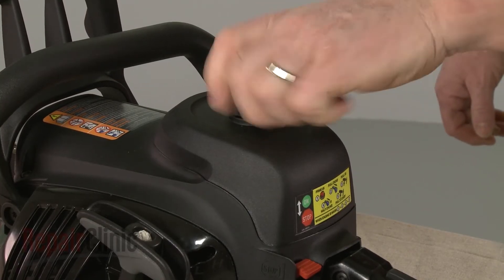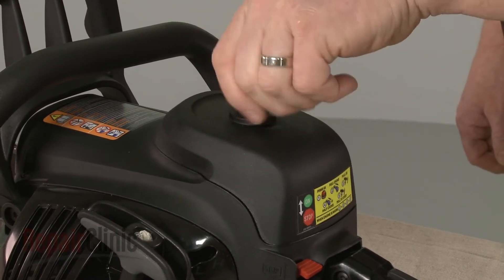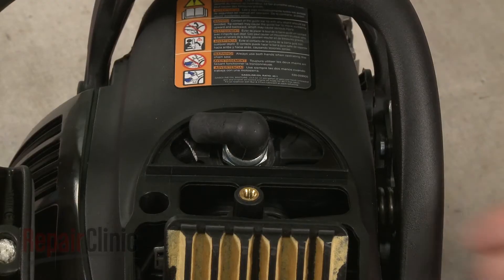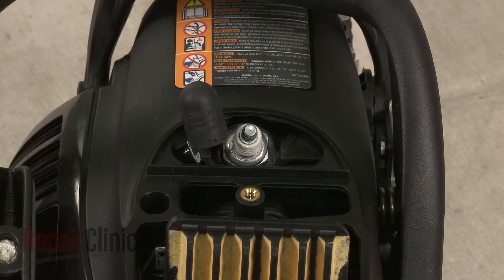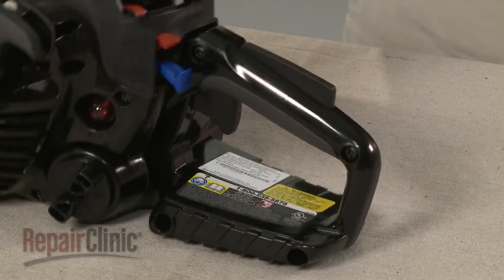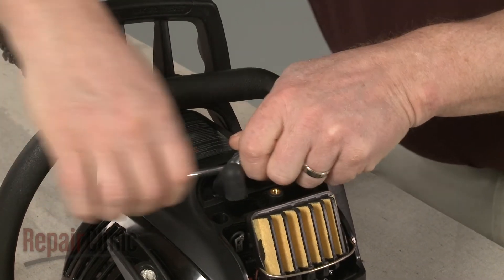Unthread the knob securing the air filter cover and pull the cover off. Remove the wire and boot from the spark plug. Use the provided wrench to help loosen the old spark plug, then unthread it.